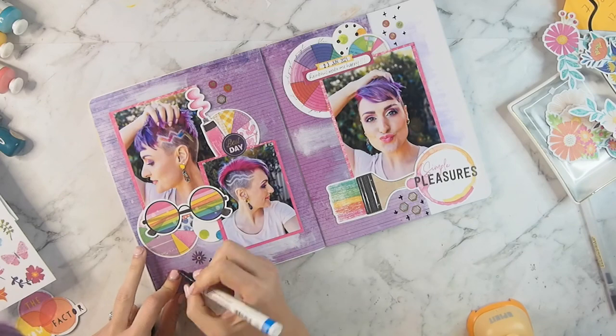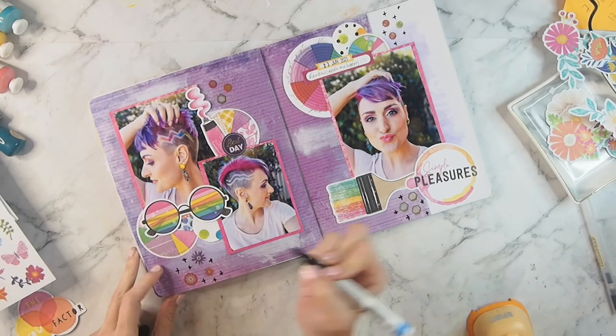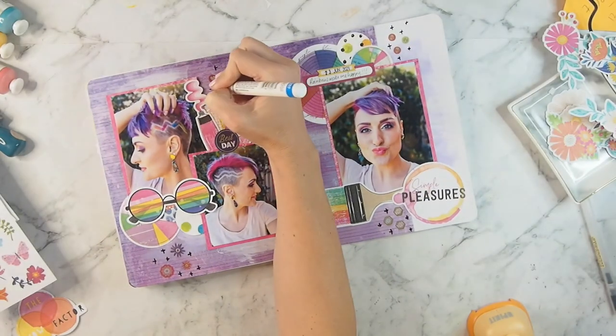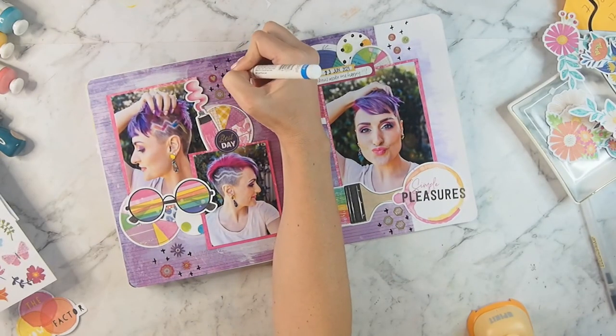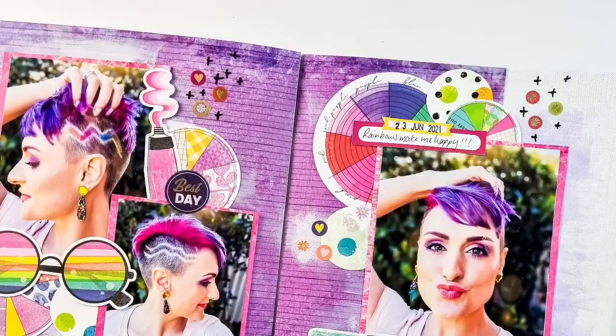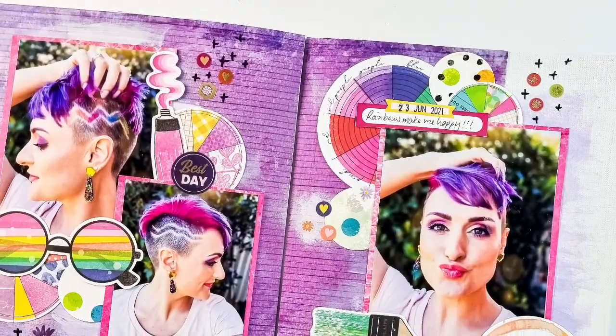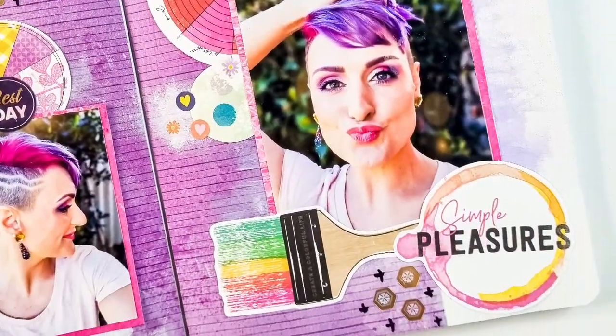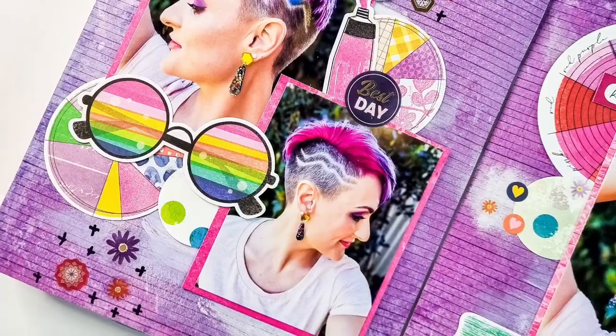I'm not reinventing the wheel with this layout — I've done a very similar sort of idea before — but I wanted to do something I felt comfortable with and this was it. I'm sorry, the video will just end! I hope you all have a good week and I will see you all next month for the August kit. Bye!